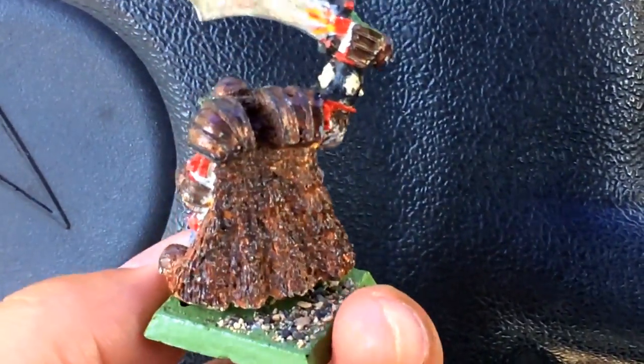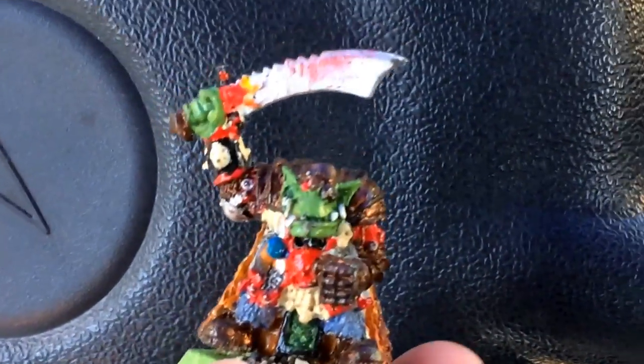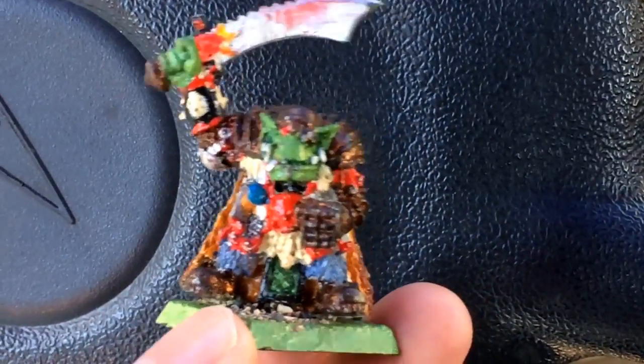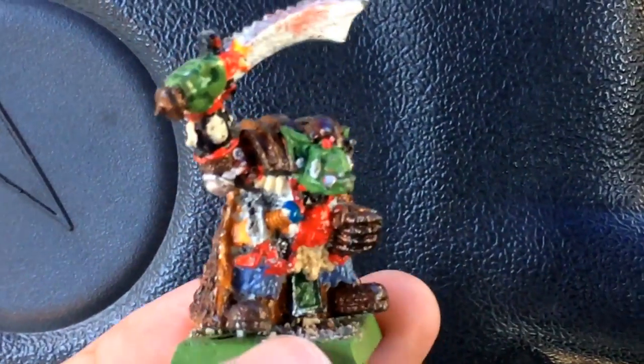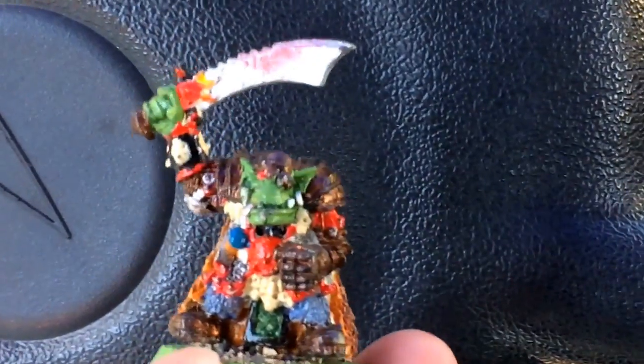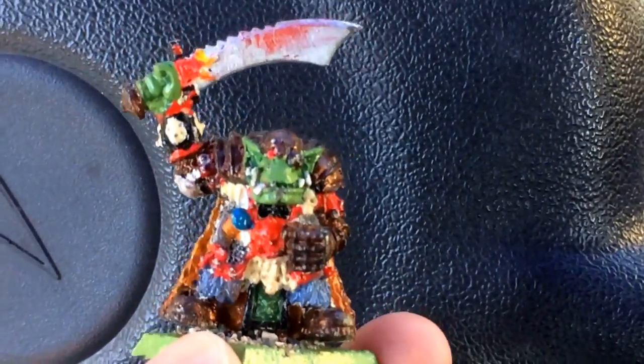This was my first attempt at really doing a character model. I just wanted to learn and play the game — I wasn't into the painting obviously. And back when I started, they didn't have washes, they didn't have drybrushing, they didn't have technical paints — they basically just had a single range of paints, and that's what I used. Anyway, I'd love to hear about your Throwback Thursday models, so please share.